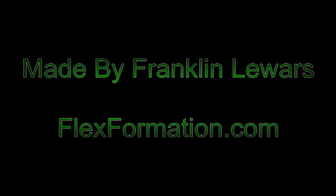Also check out my website flexformation.com, and if you like it, comment and subscribe.